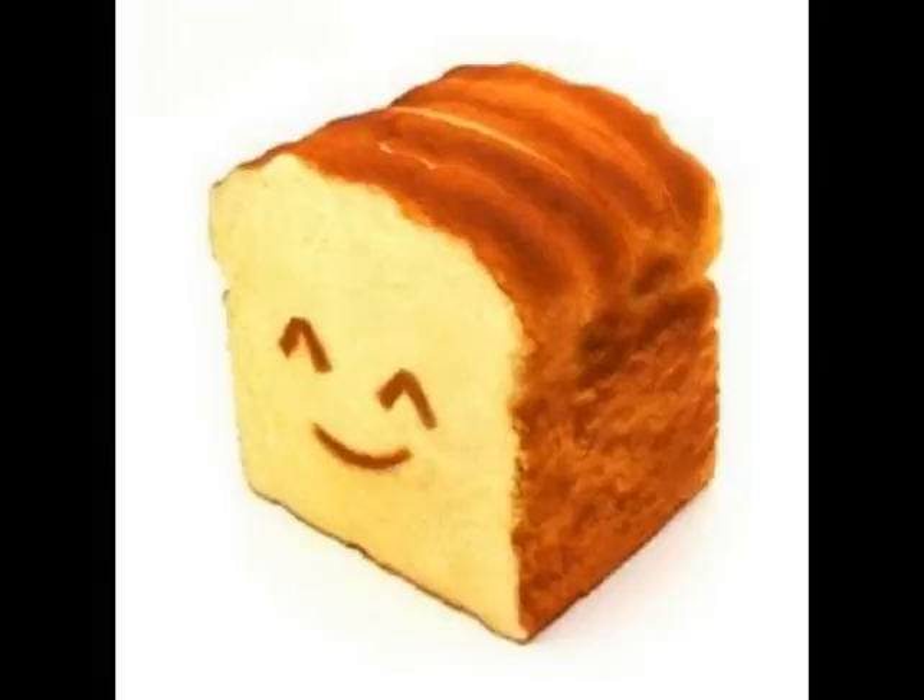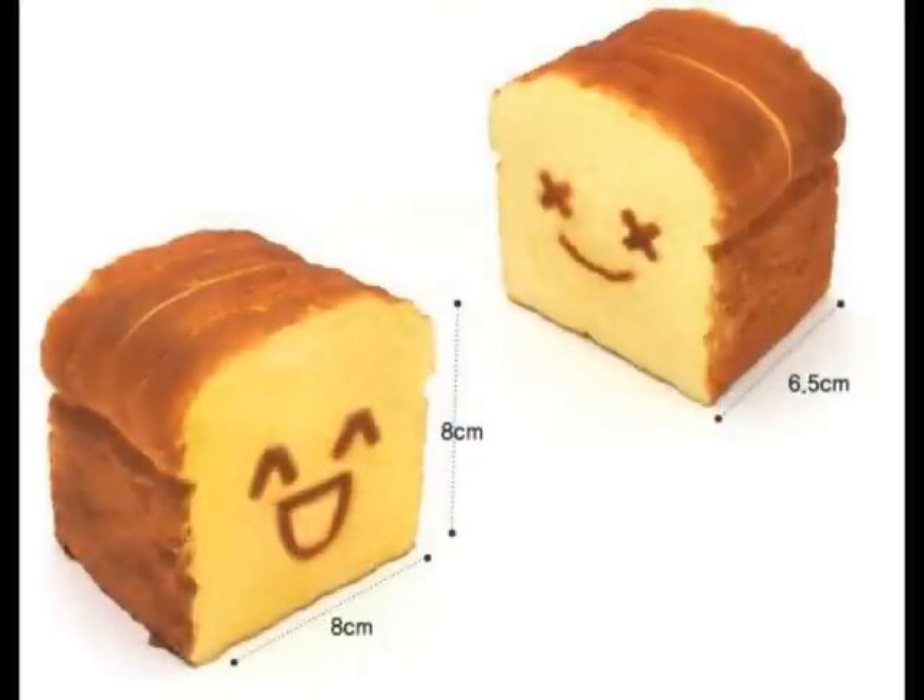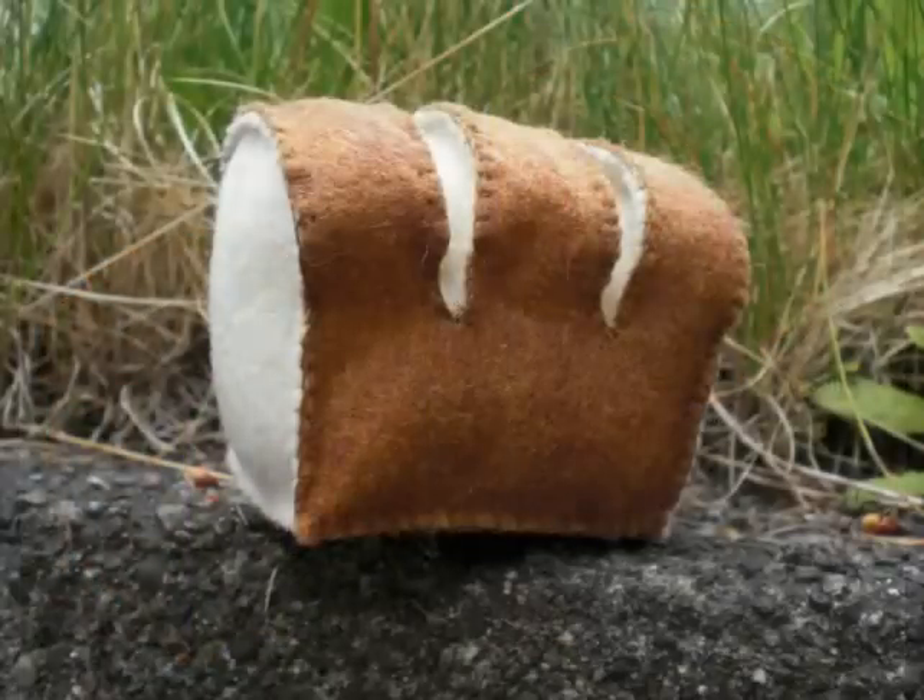Ever want a Bredo roadie toast but they weren't too expensive? Well in this tutorial I'll teach you how to make your own.